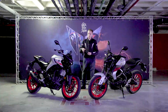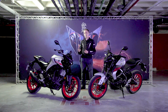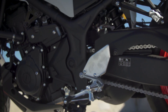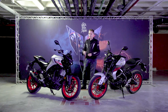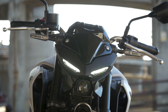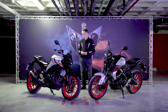That said, up front you do get new non-adjustable upside-down forks, which really help the bike look the part and feel more grown up than the previous bike. Also new is a revised shock setup adjustable for preload — as is the shock on the 125. There's also brand new full LED lighting up front in the face-mask design that Yamaha have brought to both the MT03 and the MT125.